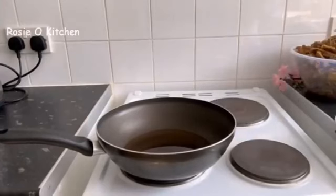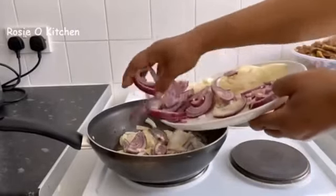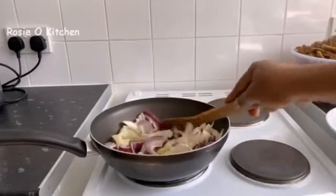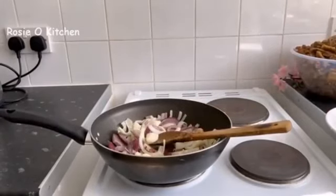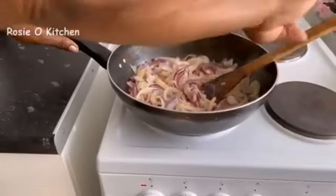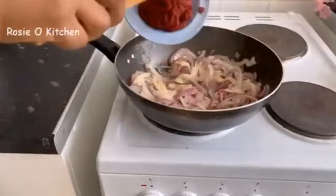Guys, you can see I have my vegetable oil — sunflower oil — in here, and I'll be adding my onions. We allow them to fry and sauté for a few minutes before adding my tomato paste for the sauce. Yes, I'm going to be adding the tomato paste to the sautéed onion and fry it a few minutes.